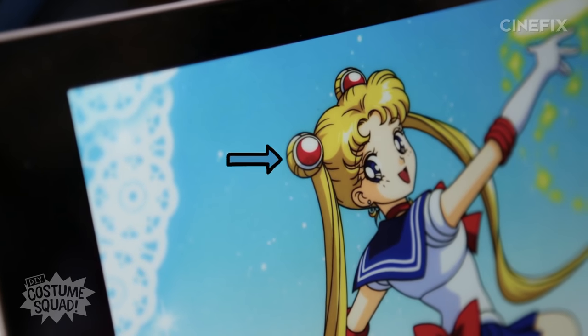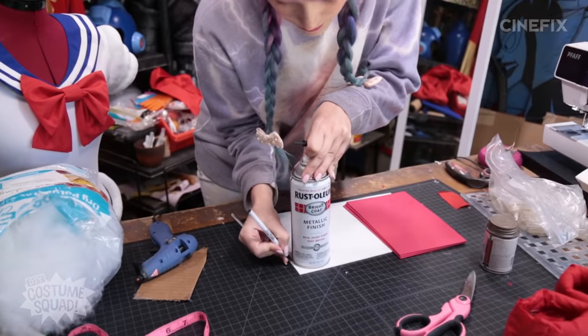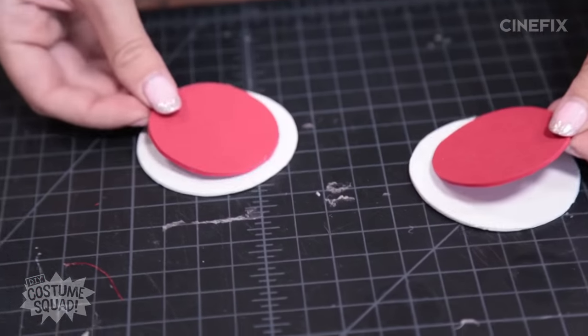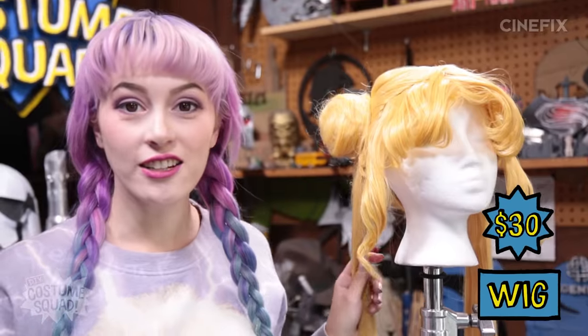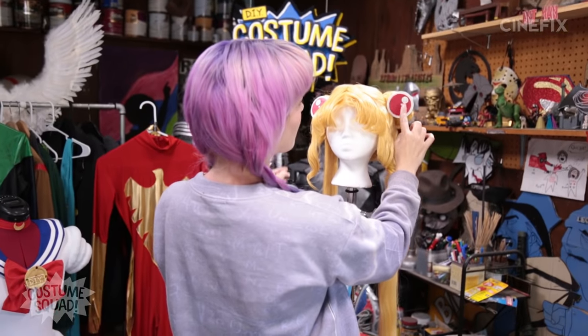Now I'm going to make her little hair baubles. For that I am using my trusty craft foam, all from the same pack. I'm also using a spray paint can and a rubber cement can as my circle templates. To make them look very anime shiny, I'm going to paint some shinies on them with some acrylic paint — about $3. My hair baubles are done and I'm going to attach these to my wig, which I got online for about $30. It came pre-styled with the ponytails and buns, and I did a little extra styling by curling the bangs and the side pieces myself. Kind of hit or miss when you buy these pre-styled wigs online, but this one turned out pretty okay.